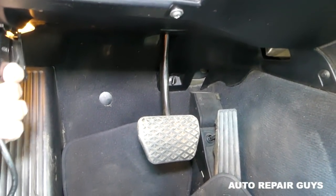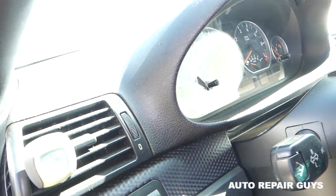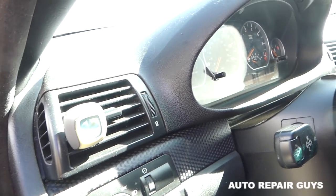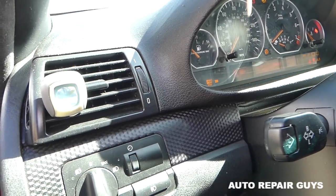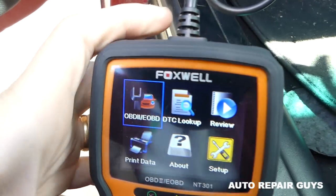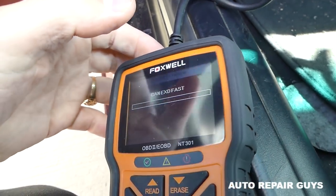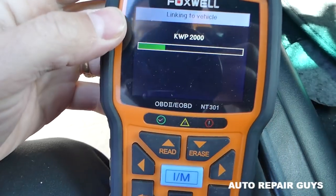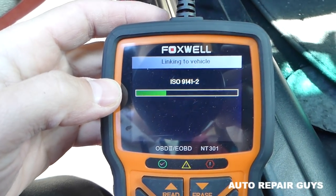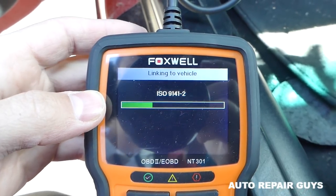Let's connect it and turn the ignition on. With that little scanner you can check if your vehicle is ready for emissions and quite a few other things — you can watch live data too. Let's connect the scanner now. It's going to take a little bit of time to run all the protocols and register everything.